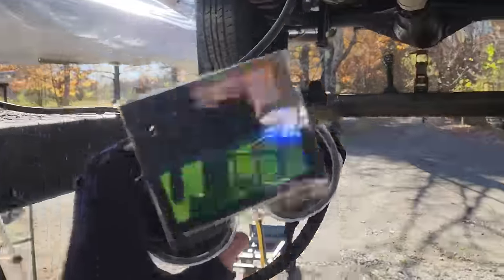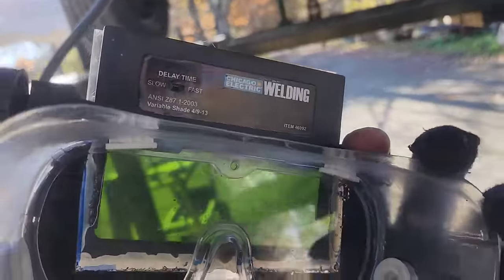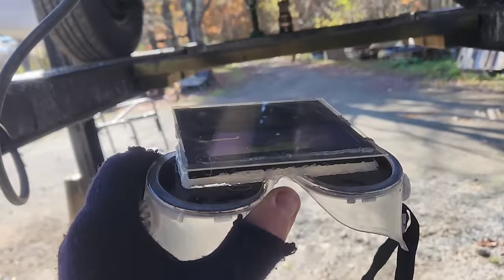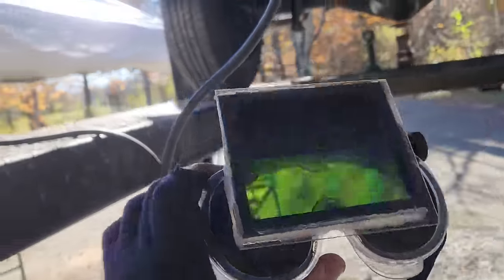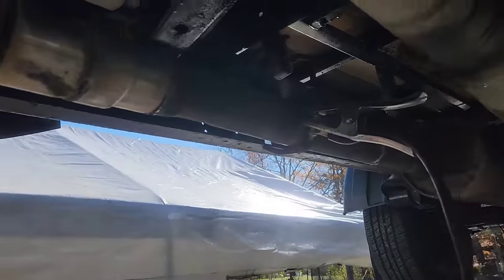These are my exhaust welding goggles. It's just an old Harbor Freight lens glued onto some regular safety goggles. When you can't fit the helmet, that works to get the job done.